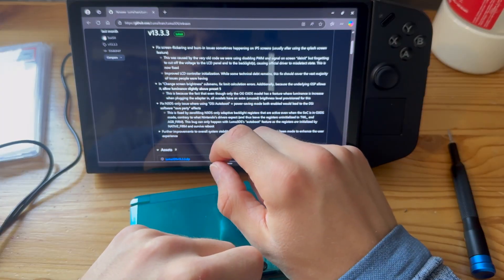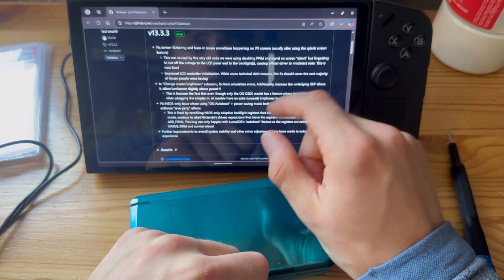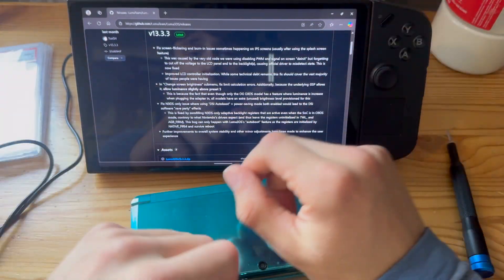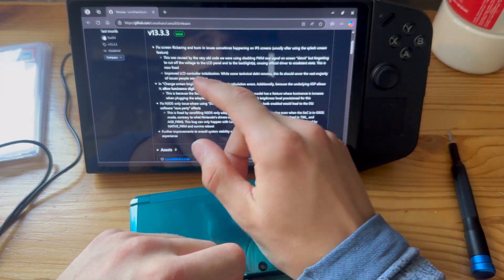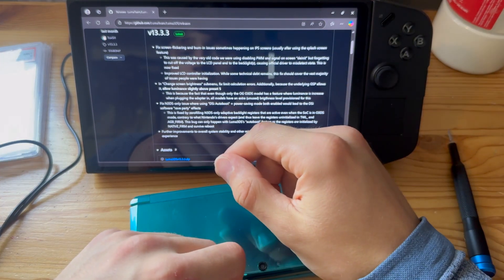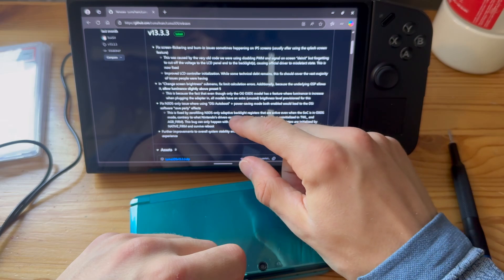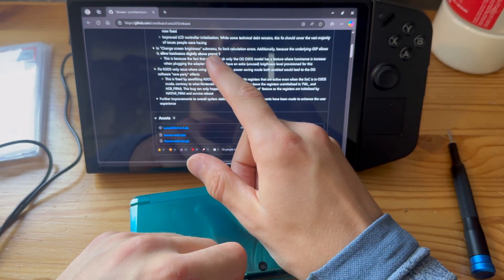It fixes screen flickering and burn-in issues sometimes happening on IPS screens, which is really good. This was caused by very old code, which this update addresses with improved LCD controller initialization and changes to the screen brightness sub-menu.